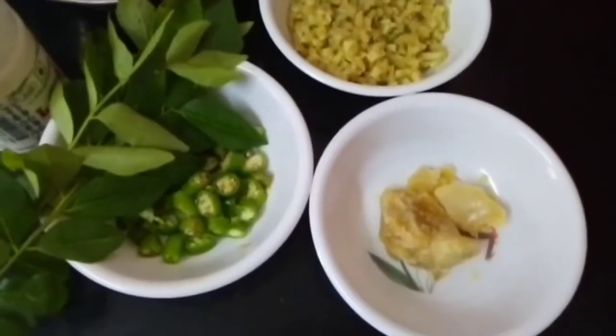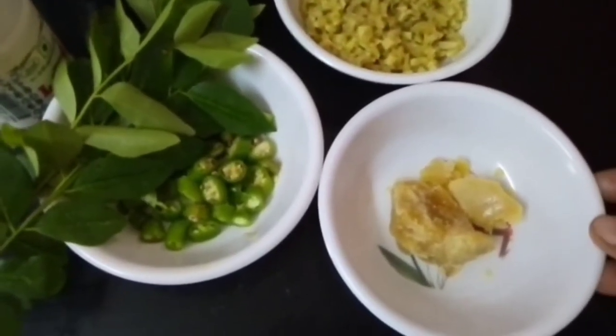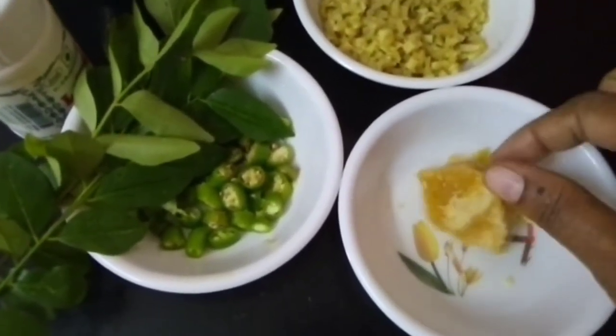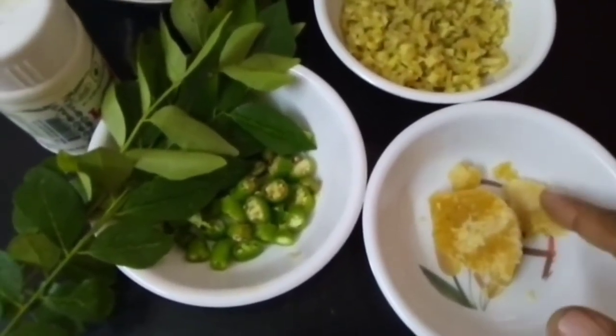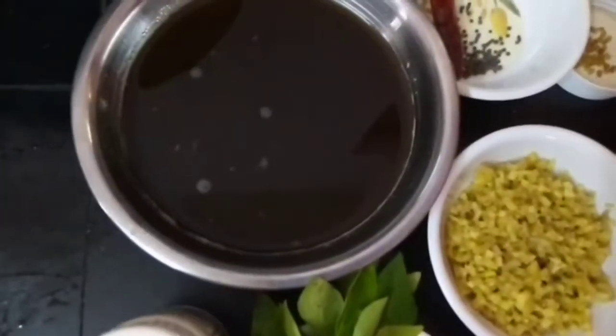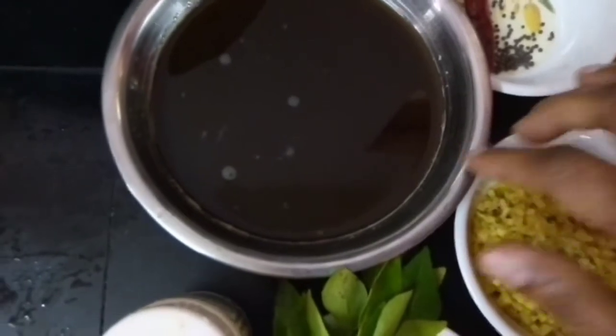When we have to make a dough, we use all our subscriptions and processes. I am going to add the vegetable oil.